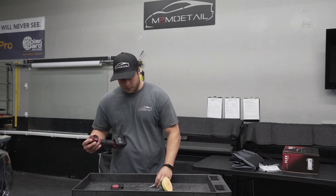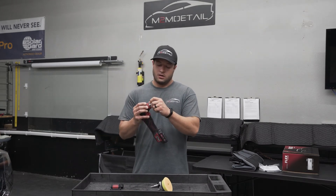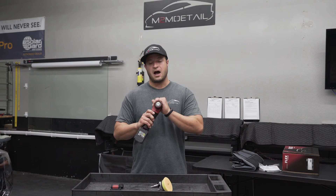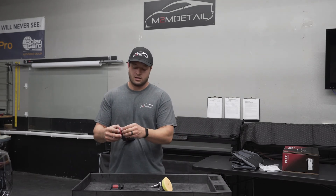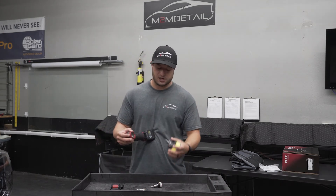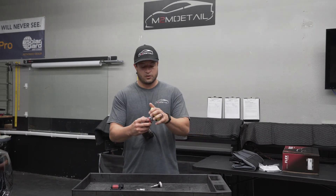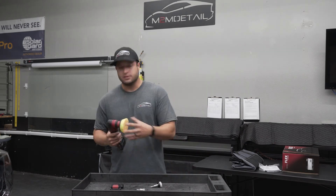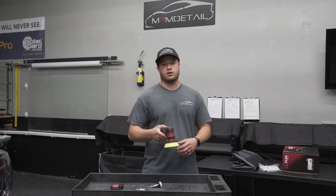In really tight areas you may want to use an adapter or a long bird or the Rupes Hybrid. You also get another tool — this one is a five millimeter EA, so just oscillating and spinning, not forced rotation. The other is your 12 millimeter throw one, so you get a lot of throw and a lot of power.